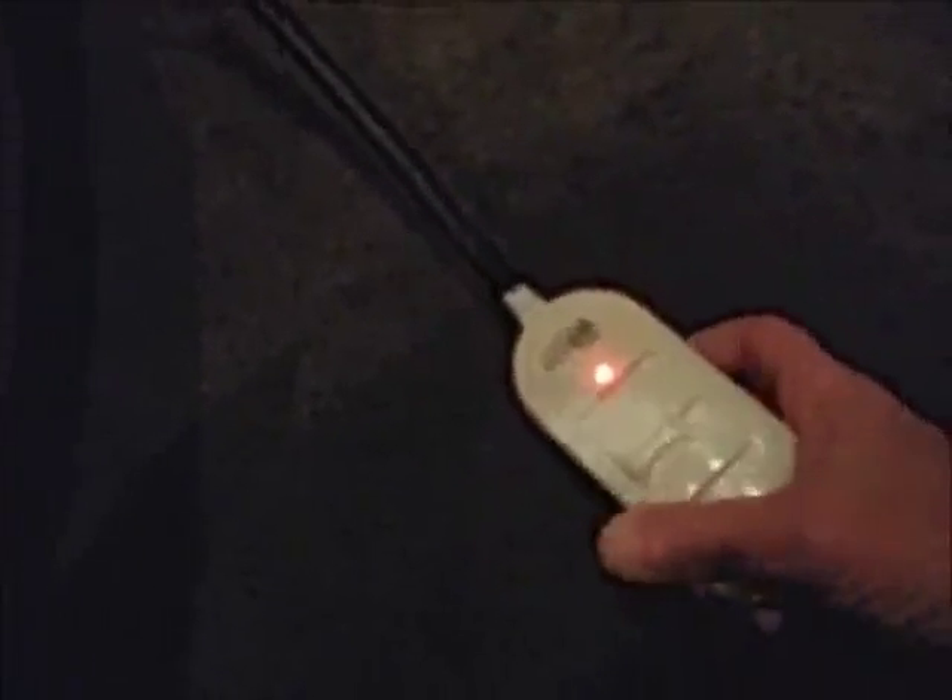This heating pad has two heat settings and a red LED light that lights up when the heating pad is on. The lowest setting is warm, and the highest setting is toasty warm, but neither setting gets hot.